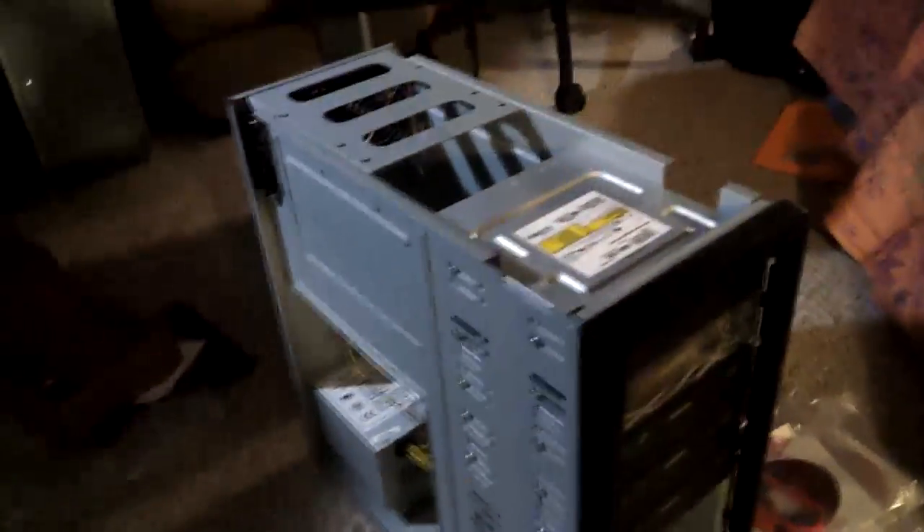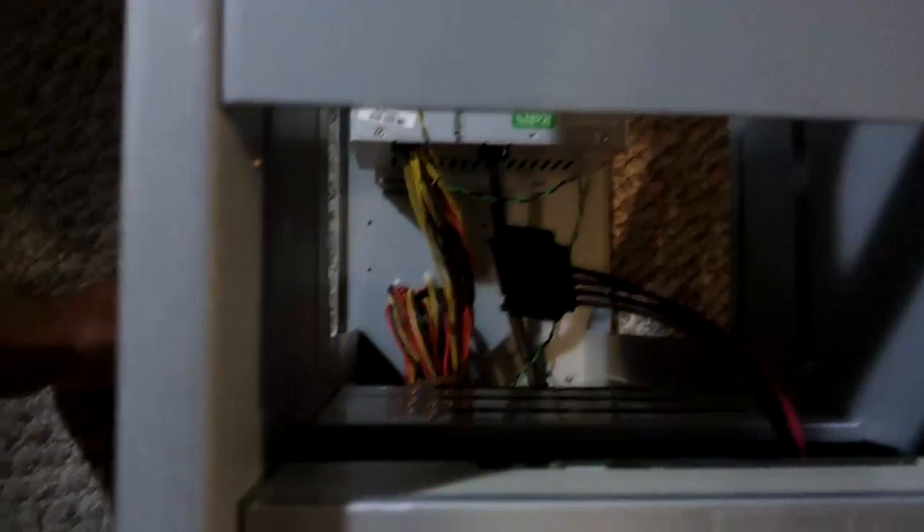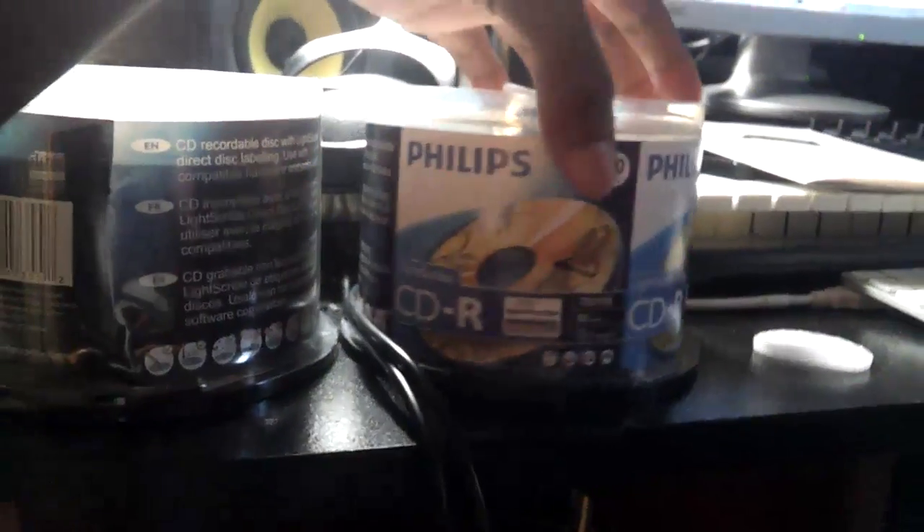Here's the unit with the drives I have so far installed. That's the source drive, the controller, and all these are writer drives. I haven't done the connections yet. This is the media I'm using right now.